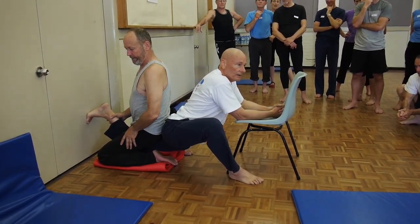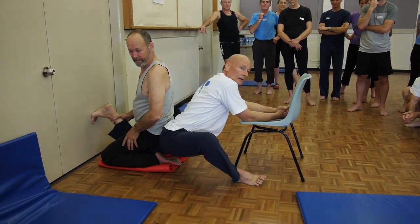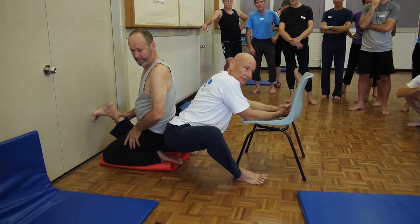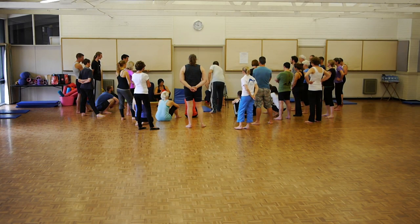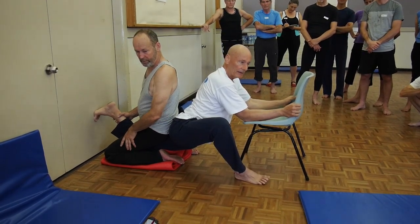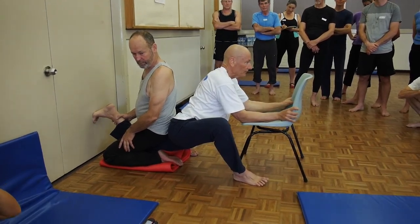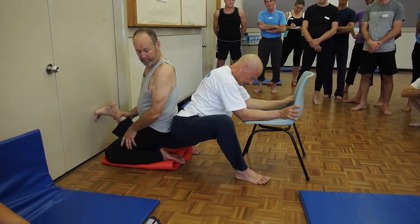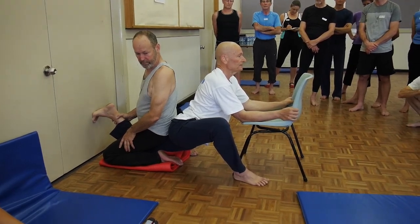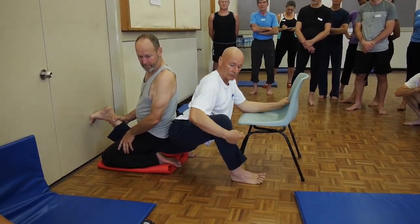Over years of research and practice we have found that no one, or very very few people, actually ever stretch psoas — this muscle here. The reason is that rectus femoris is limiting everyone's capacity to extend the hip enough to be able to stretch psoas. The first time you stretch this muscle is truly transformational, as you will find out.